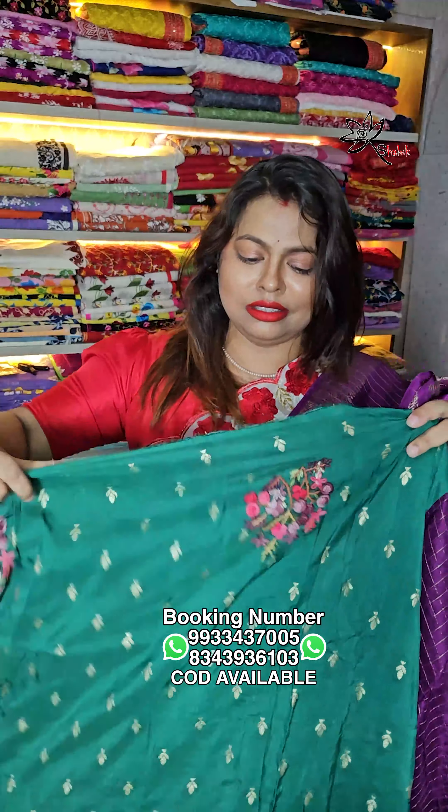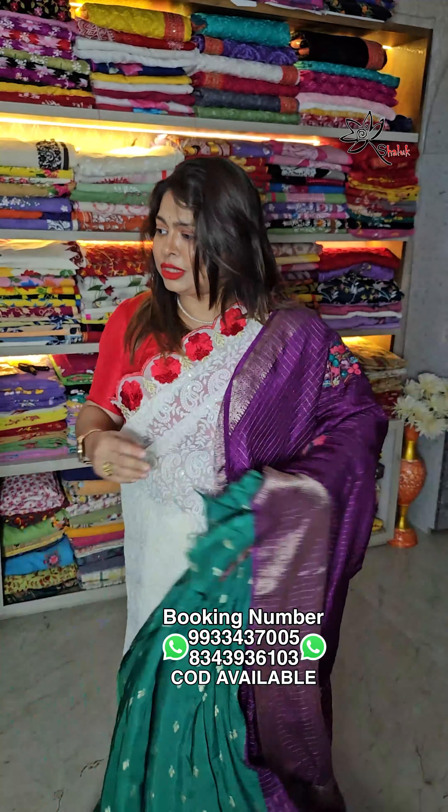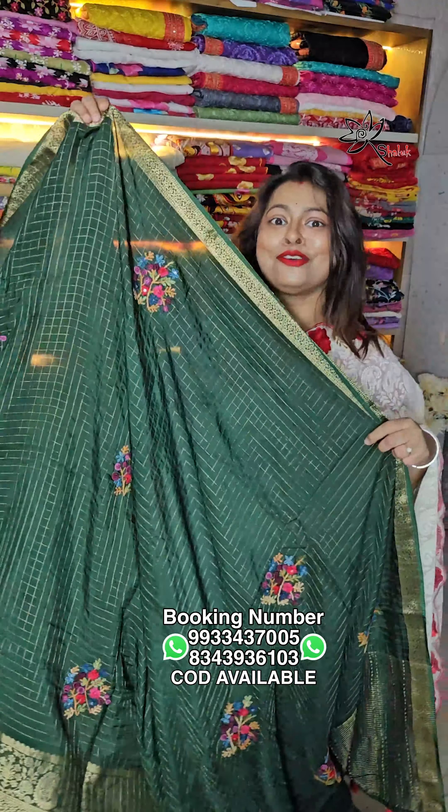This is the designer blouse piece. Now the price of the sari — guess the price! This is a bottle green color. How much do you think it can be? Whatever price you're thinking, it'll be even less than that. This is bottle green — only two four five zero, just ₹2450 only!